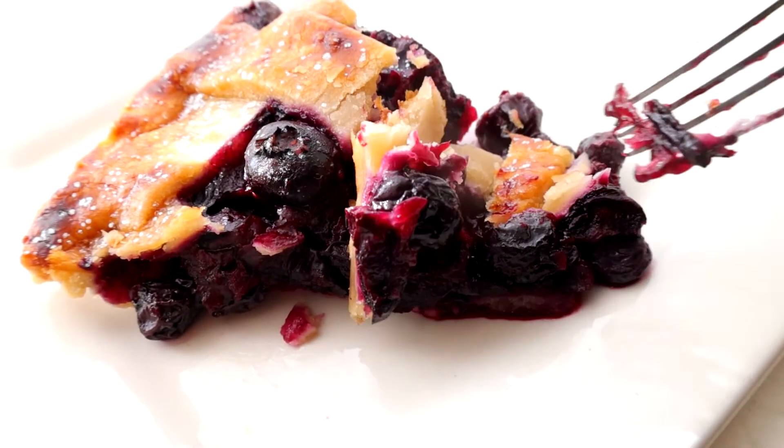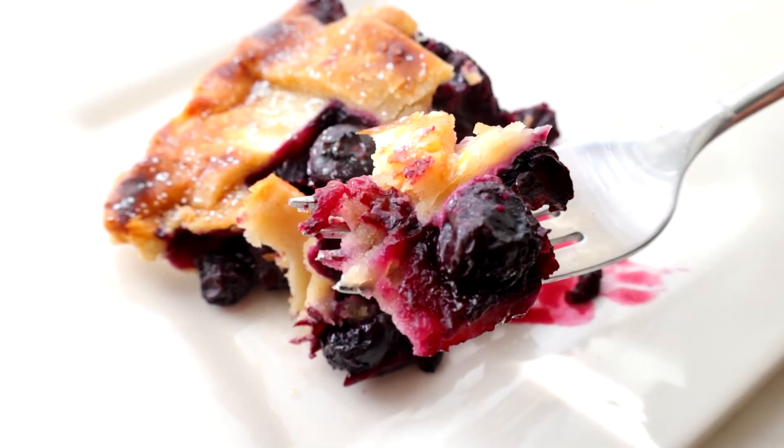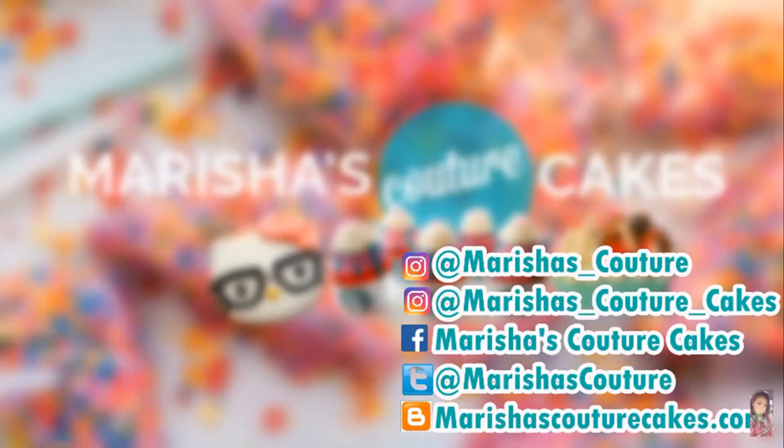Let me know if you like these videos with no music in the comments down below. Couture in a blueberry pie. Bye guys!